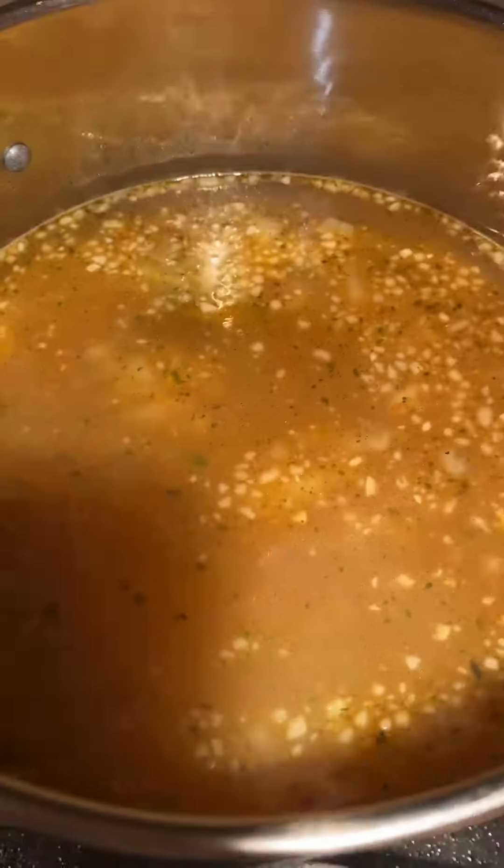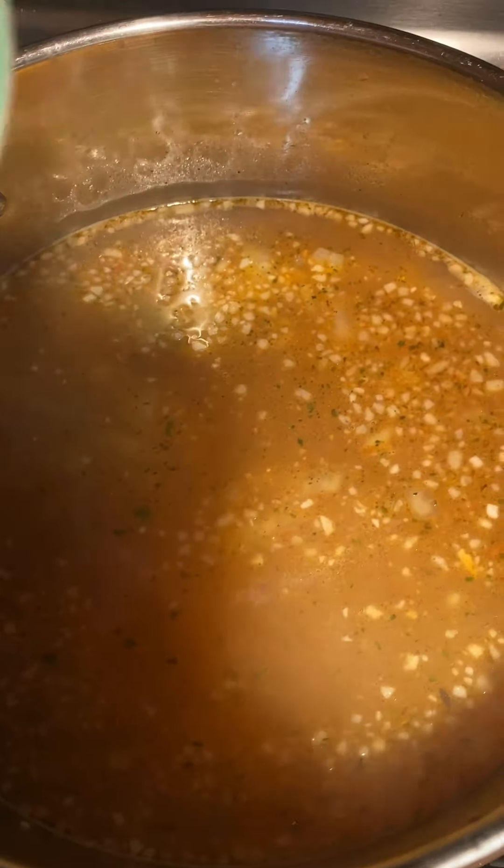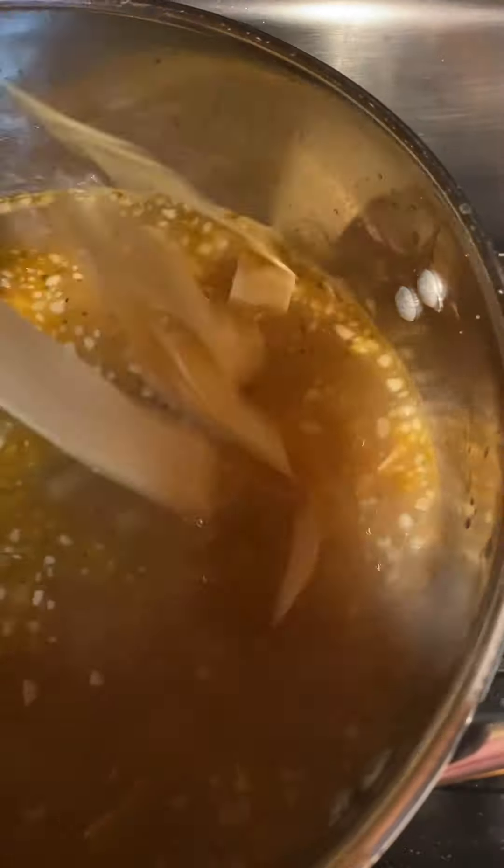I'll bring you back when it gets to the stage I'm going to add in my noodles. Okay guys, it started to boil so I'm going to add in about two handfuls of these wide noodles. We're going to let them cook up and once that's cooked I'm going to add in some heavy cream.